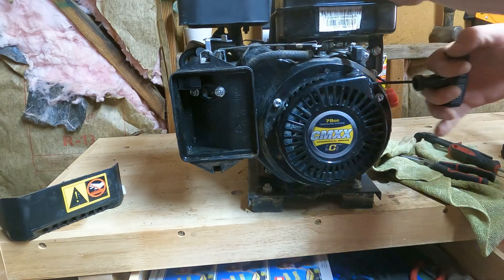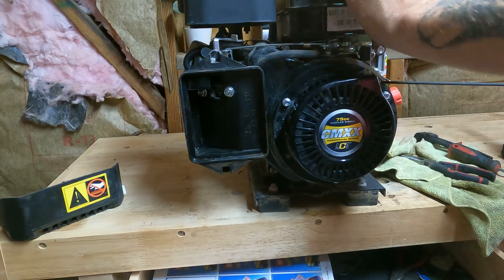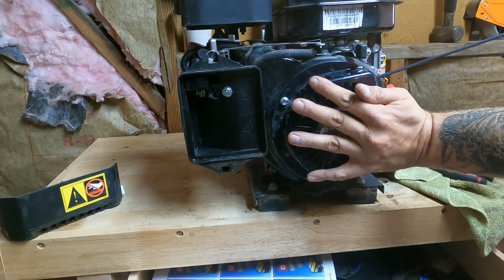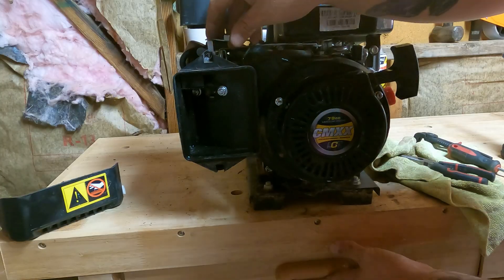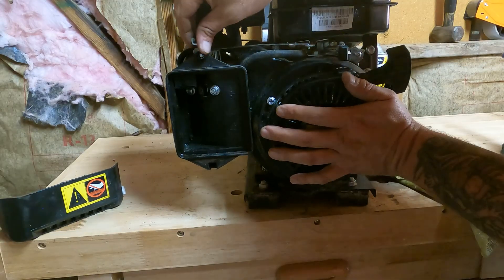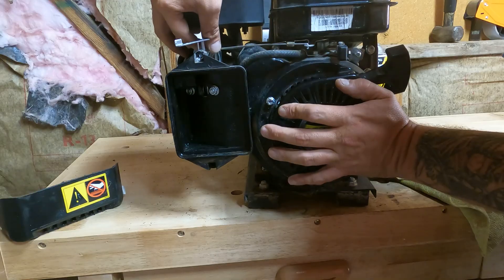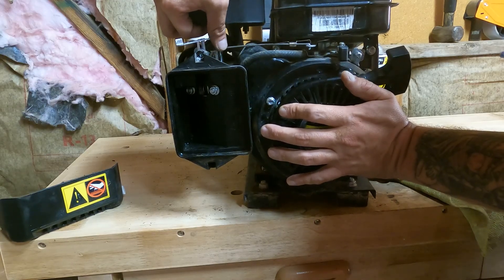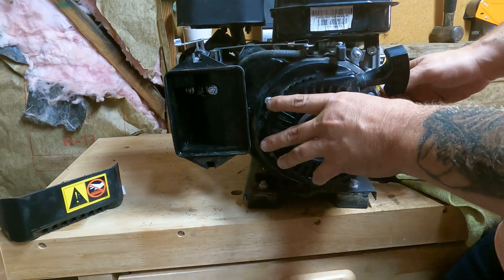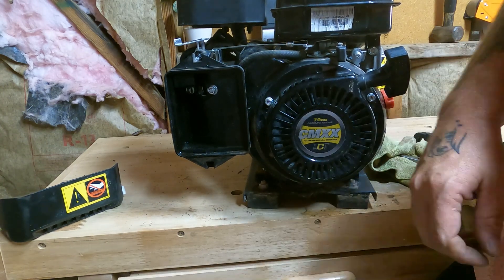Let's go! I'd say that's mission successful, ladies and gentlemen. I was able to get it running and I think we're good to go on this one.